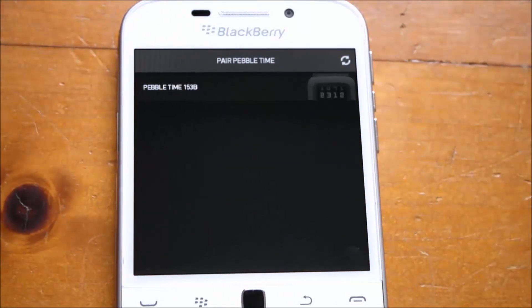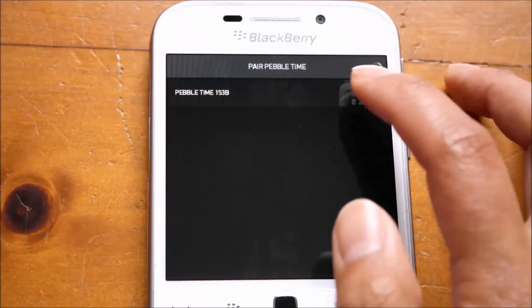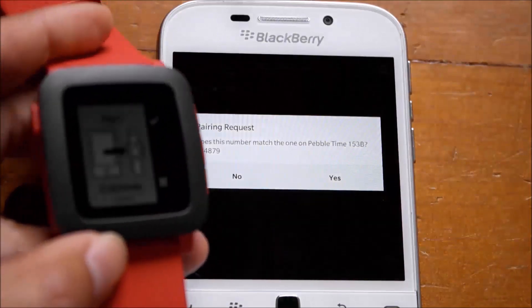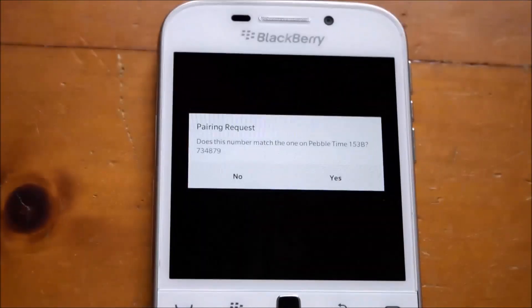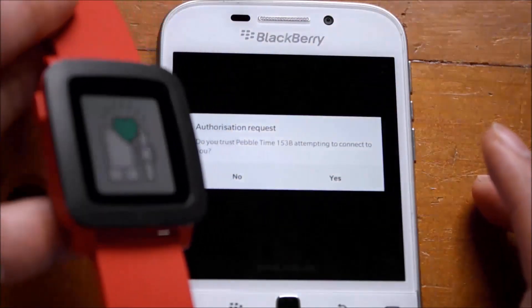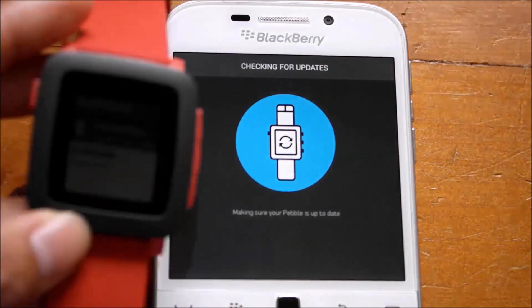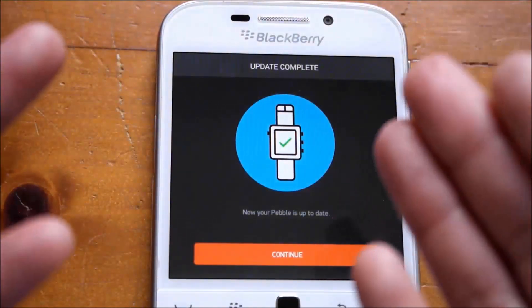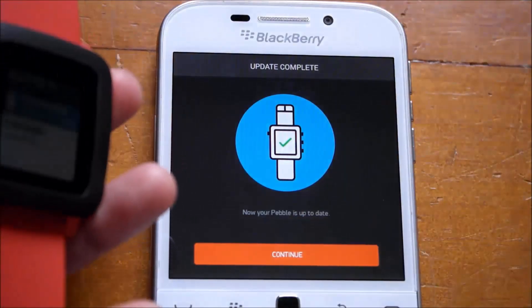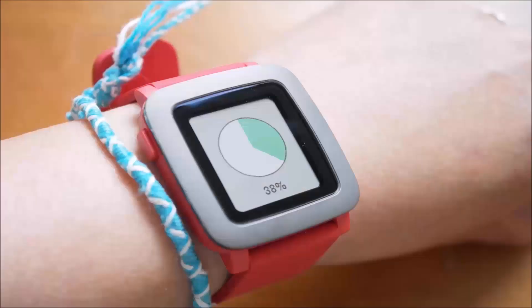It will then look to pair with your Pebble Time. With the Pebble Time showing up on your device, just tap it to pair. You'll get a prompt on both your watch and your phone — tap the tick on your watch and tap yes on your phone. You'll get a vibration on your watch; tap yes to trust it and it shows up on your watch. It will update your watch at the beginning, and you'll see the progress on your watch. If it's already up to date, it will tell you so.